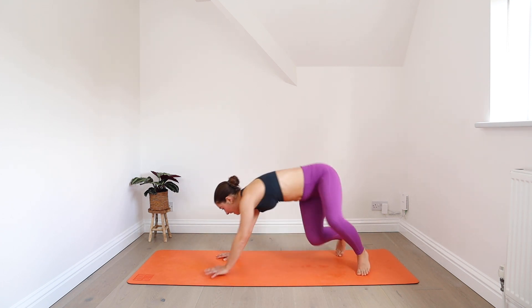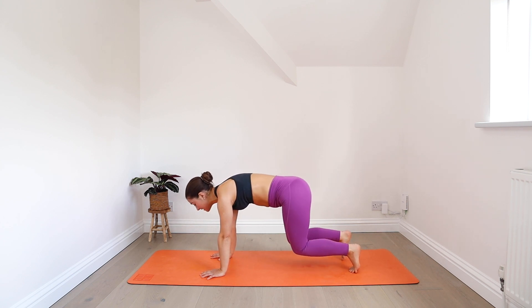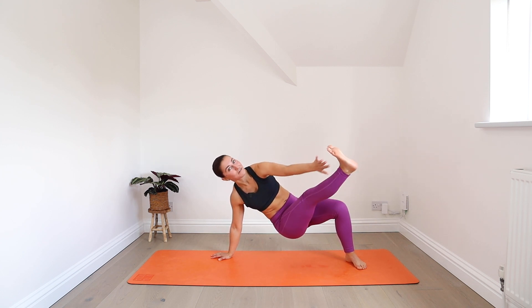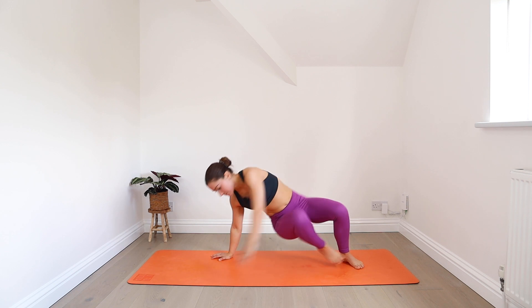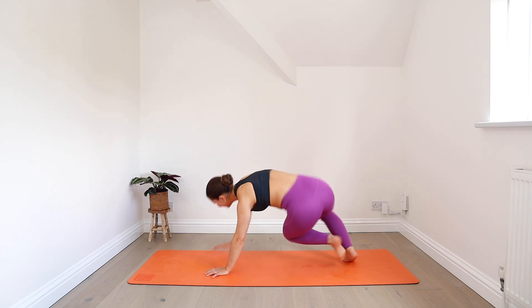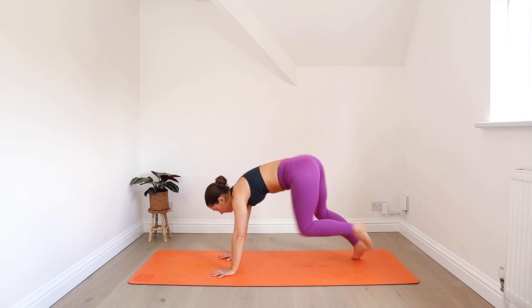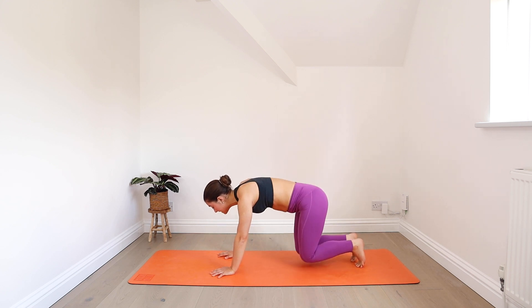One more to each side. Then let's add on to that a little bit. Come back through centre, knees hover. Swing your knees to the left and then extend the right leg out to the side, tapping the foot or anywhere along the leg if you have really long legs. You can start to add in a little hop as you switch side to side to begin building a little bit more heat in your body. One more to each side, and then meet me in downward facing dog.